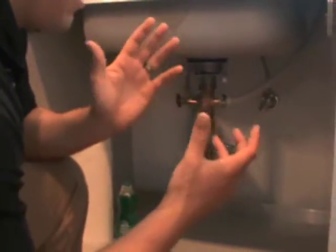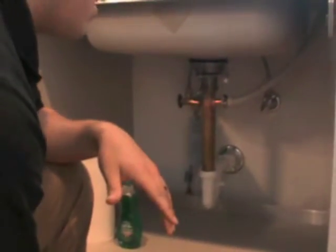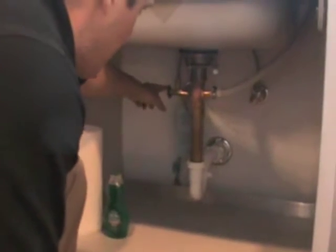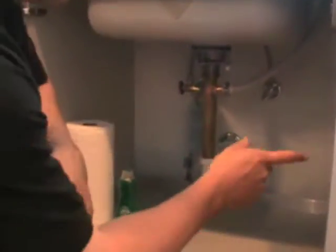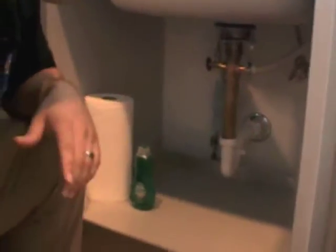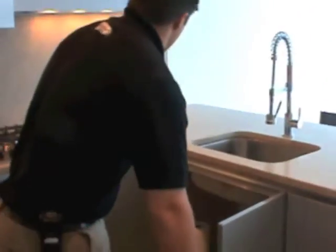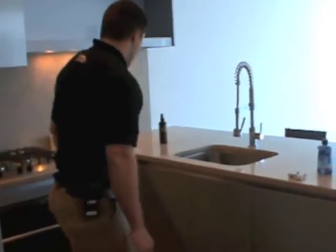If you would see a leak or water leaking from this area from your kitchen sink or your dishwasher and you're not sure what caused the leak, if you shut these valves — turn them to the right — you would close these and shut the water off to your dishwasher and your sink and stop the leak. That's where your water shutoffs are for your sink and your dishwasher.